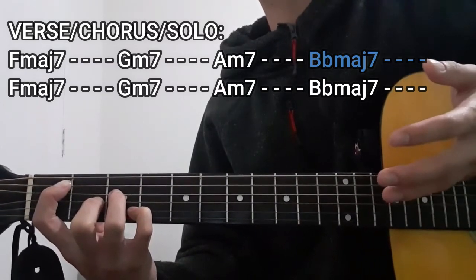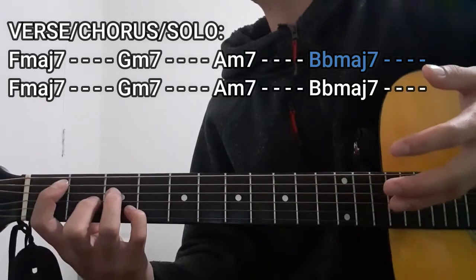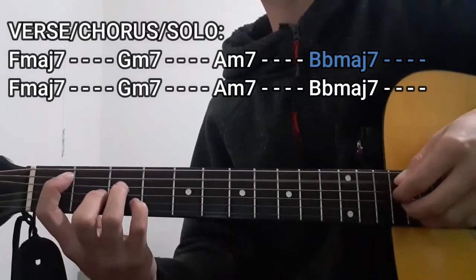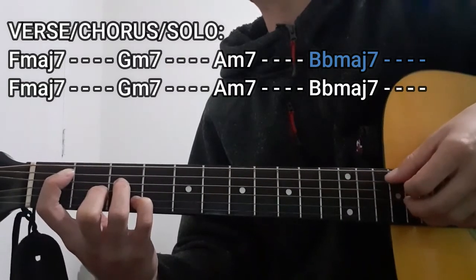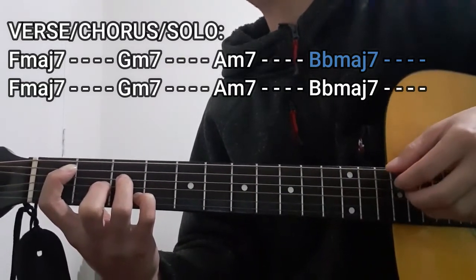With the chord being played for 4 counts, the plucking pattern remains the same, but in this case our bass string is going to be the A string. So it's going to be the A string, D string, G and B strings together, then the A string, then the D string, then the A string, then the D, G, and B strings all together, and then the A string.